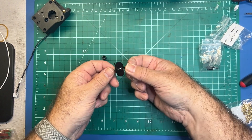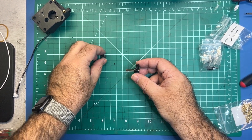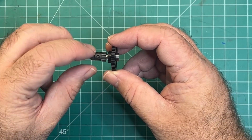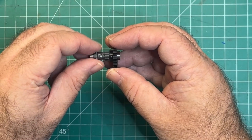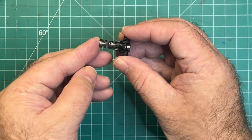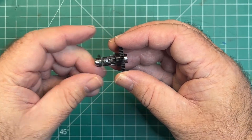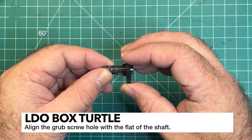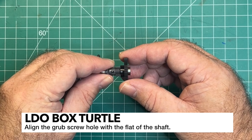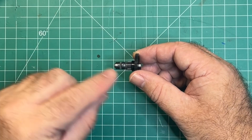Go ahead and assemble these parts and put a bearing on this end — it should go on nice and easy. Next place the drive gear like this. Make sure you've got the one with the hole because we need to put the grub screw in that. Then put the other bearing on the end and it should all fit together nice and neat. For now just line up the flat of the shaft — if you rotate this you'll see the flat — and then put the grub screw in there.